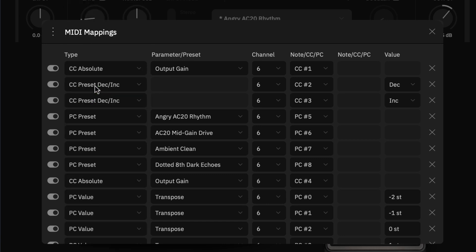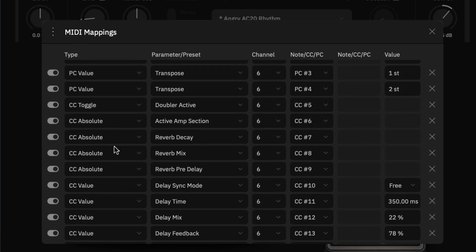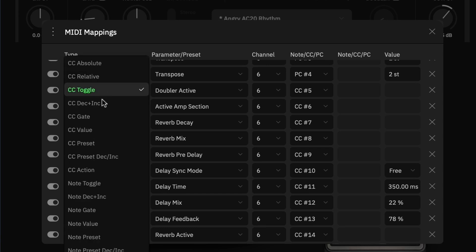For preset scrolling, we use CC preset decrease and increase. There's no parameter needed since the plugin knows you're increasing or decreasing presets. You assign the channel and CC number — CC number 2 will decrease presets, CC number 3 will increase them.